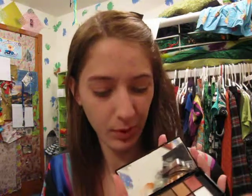I've already primed my eyes, and first I'm just going to take this purpley color and just put it from the middle of the lid out.